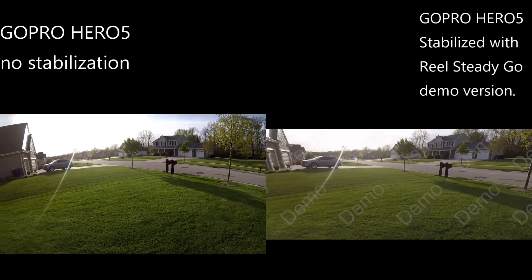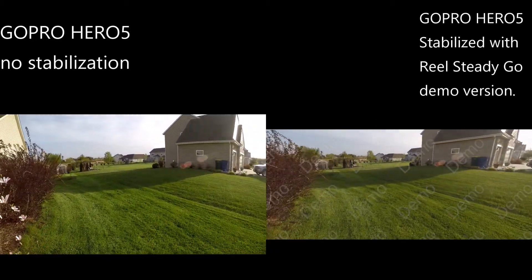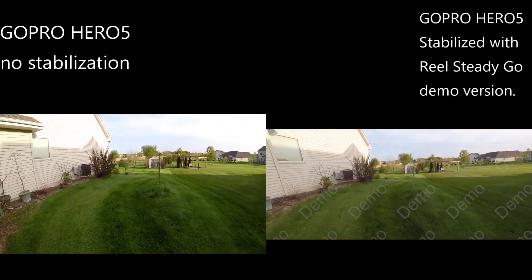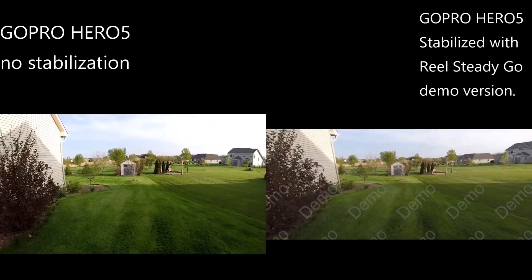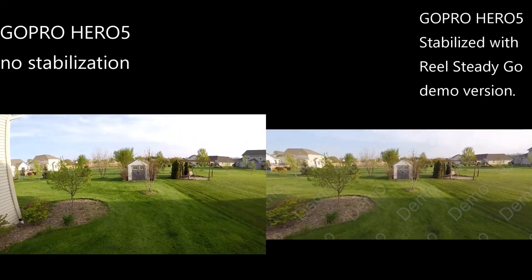Stabilization is turned completely off on the camera and this is a GoPro Hero 5. I'm just gonna walk at a fast pace here and normally you can really tell the difference just even walking around.